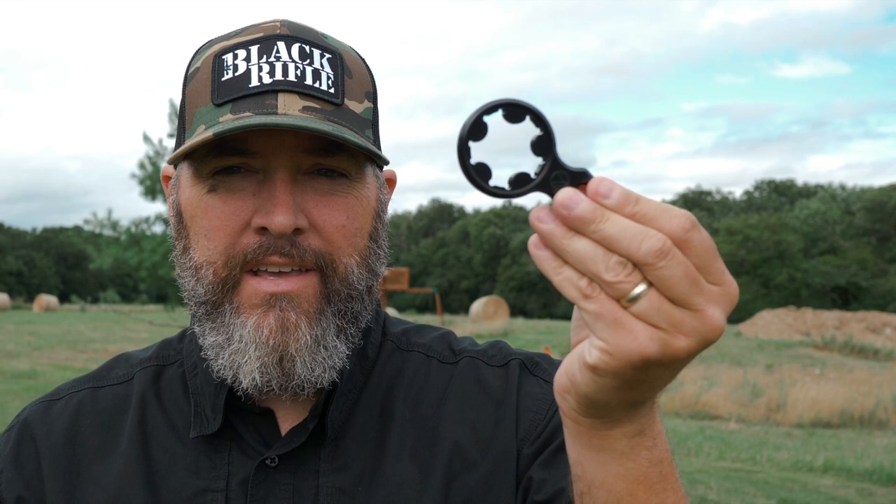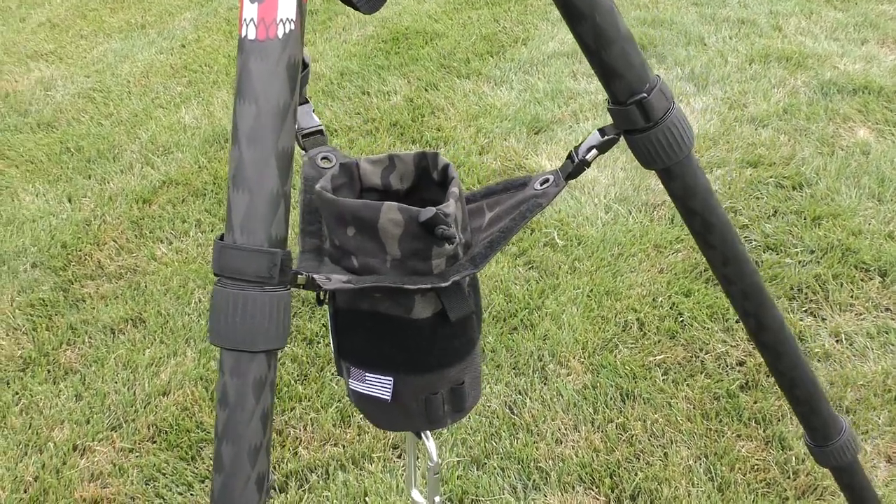Hey guys, thanks for watching Precision Rifle Network. Today I have three new products to show you. Let's get into it and I'll tell you all about these three cool new products.